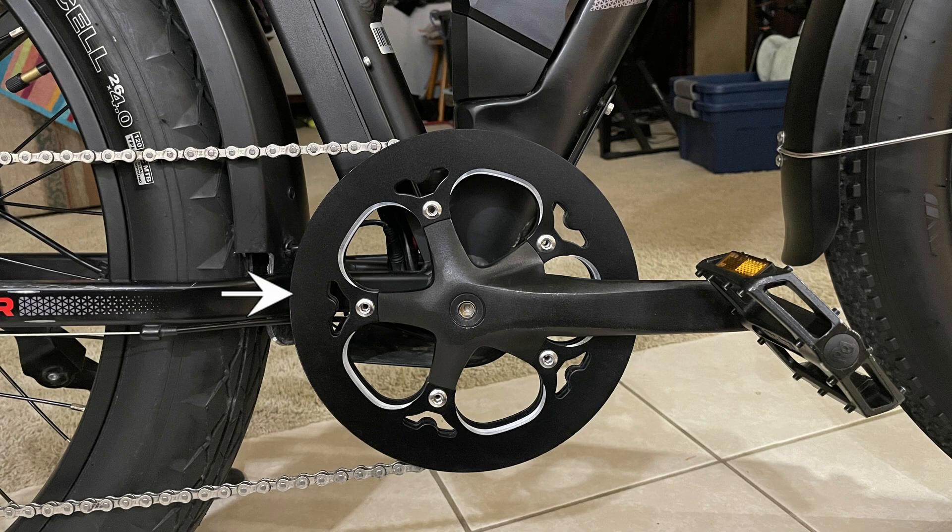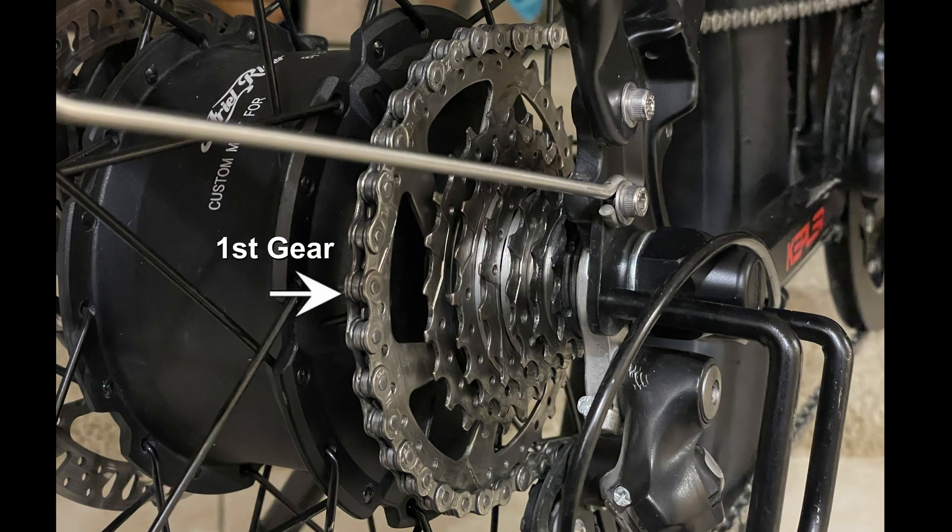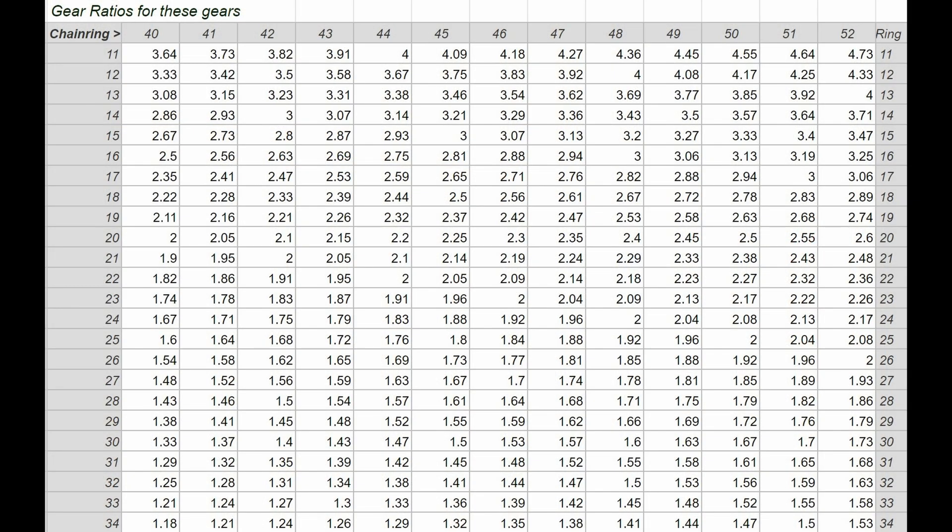A larger chainring makes a higher gear possible. It is connected to the rear wheel with another gear, one of the sprockets on the cassette. The gear ratio is a combination of the two. Since we usually have more than one sprocket on the rear wheel, we end up with a number of gear ratios, each providing a speed range within our cadence, or revolutions per minute of the pedals.